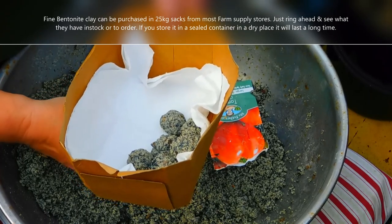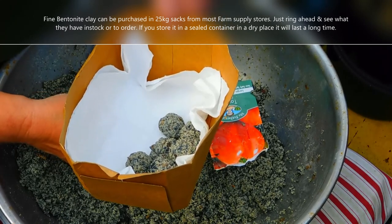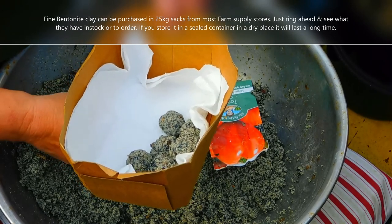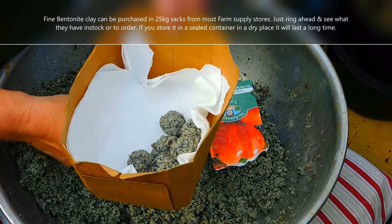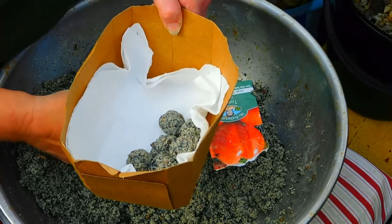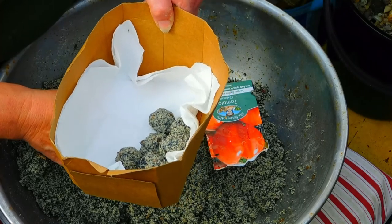Set them aside and label them, because once you make them they all look the same. Then you can put them out when the time is right. That's what makes seed bombs even better — you can make a heap throughout the year, drying and making them as you go, and when the conditions are right for where you live, put them out and nature will take its course. It's as easy as that.